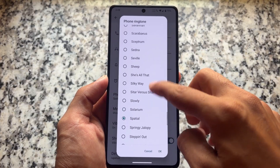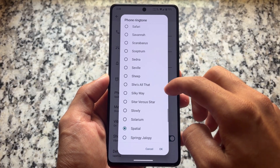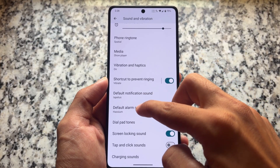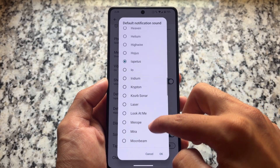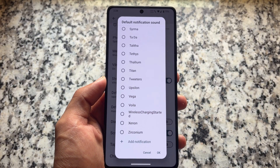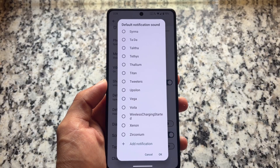First of all, you will see new phone ringtone and alarm sounds from Plasma Mobile, as included in the changelog. This might not be a big deal for many users, but it might be for some — it's available in the settings so you can customize and configure it further if you want.